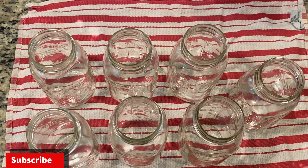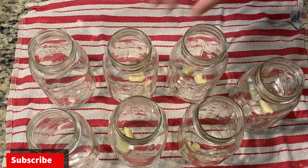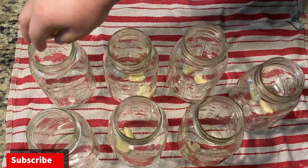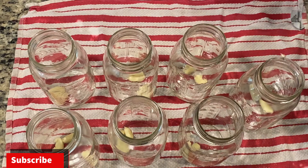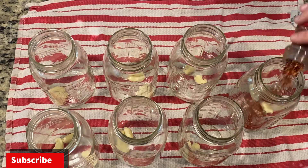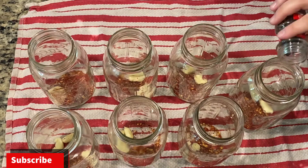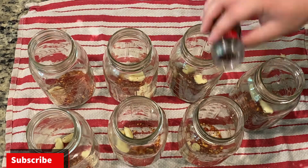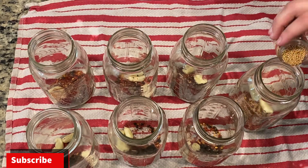For each jar I add about two large crushed cloves of garlic — this goes for pretty much anything I pickle. If the garlic cloves are a little small I might add three, but I make sure they're crushed so the garlic juices are released into the pickling brine. The next thing I add to anything I pickle is crushed red pepper, about a teaspoon per jar, then about a teaspoon of peppercorns, and finally mustard seeds — about a teaspoon as well.